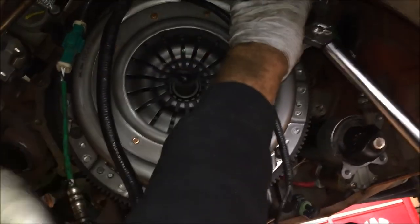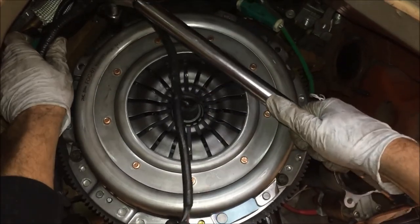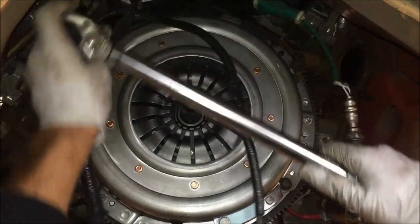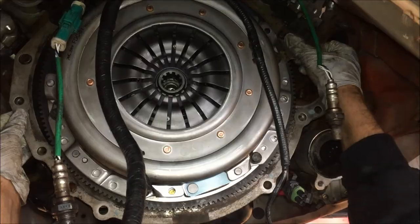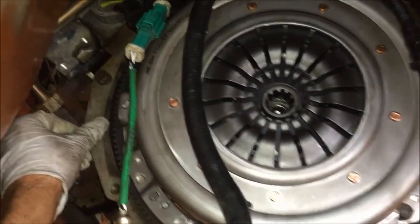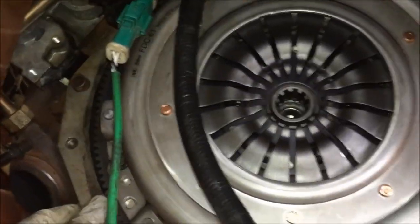We're tightening the pressure plate bolts down to 24 foot-pounds using the star crisscross pattern. Not a lot of torque on those ones, but we did put Loctite on them as well. Next, take the dust shield and hang it up on there, putting it on the dowel pins on each side — that's how it hangs in place.